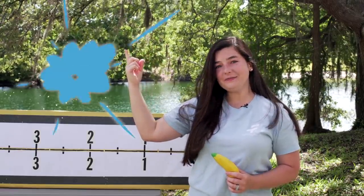Hi everyone, I'm Mrs. Bench. You might know me from TikTok. Today we're going to see how far we can stretch our fidget toys.